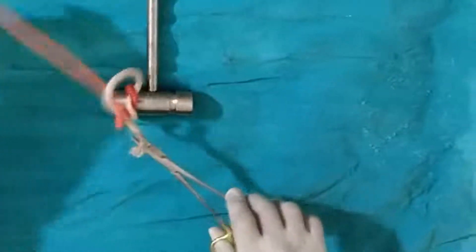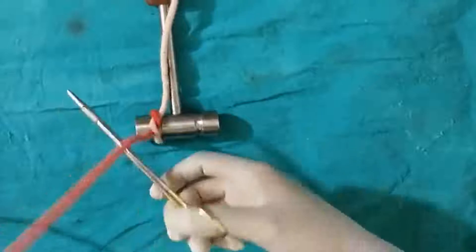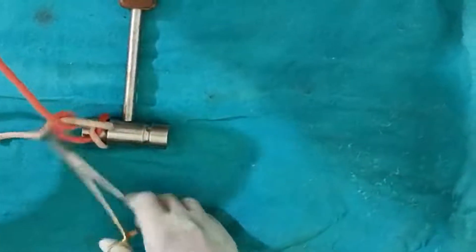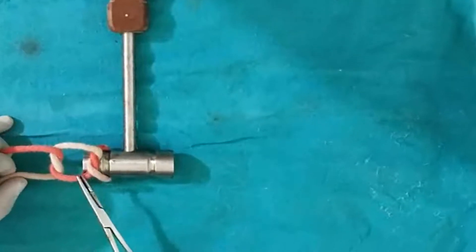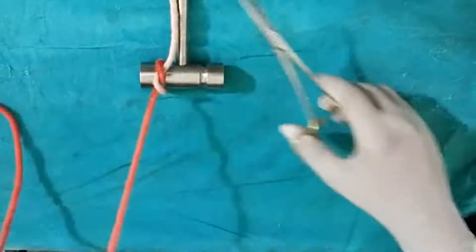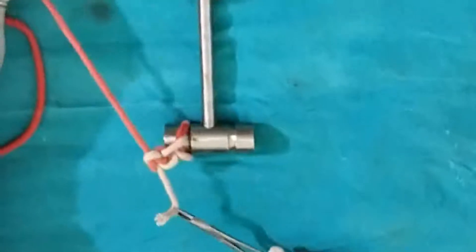Put the needle holder at the inner face and then tie. You can see this is again a square knot. Now I will demonstrate what happens if you keep the needle holder on the outer face — it will result in a granny knot, not a square knot. You can see the throws are crisscross, not parallel. That is why, whenever you apply with the instrument, never use the outer face. Many surgeons commit this mistake. Always hold from the inner face.